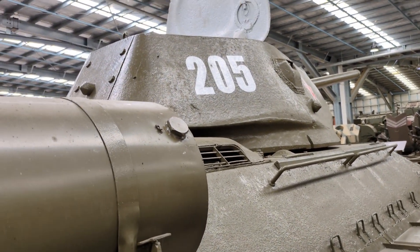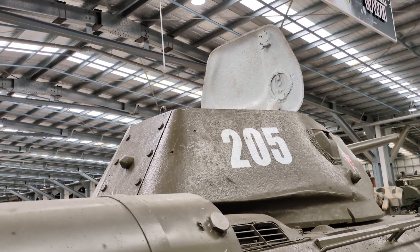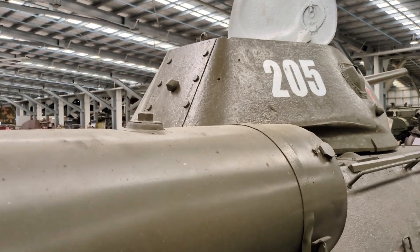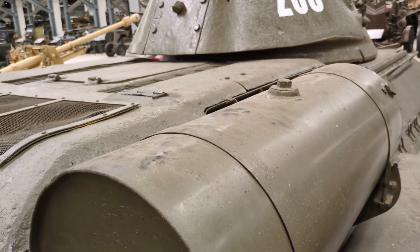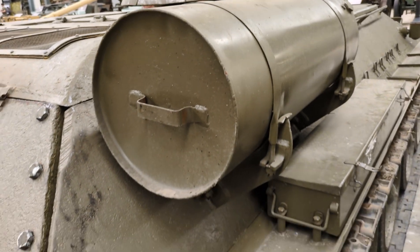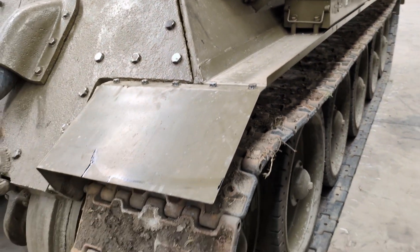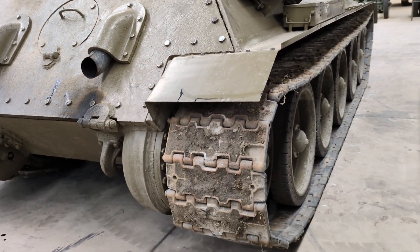The turret of the T-34-76 had only a two-man crew — a commander and a gunner. So the commander was doing a lot of work: servicing the gun, calling out targets, identifying the next target, and commanding the driver. There was a lot of load on the commander, and consequently the Germans often observed that the rate of fire of the T-34 was relatively low — you essentially had an overloaded commander in charge of the tank.